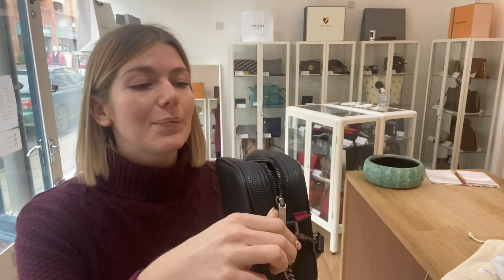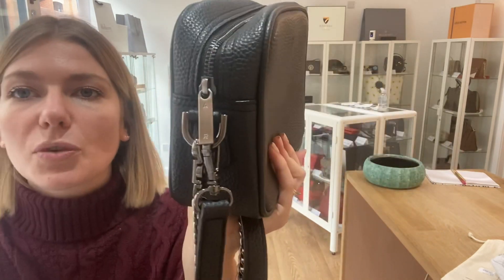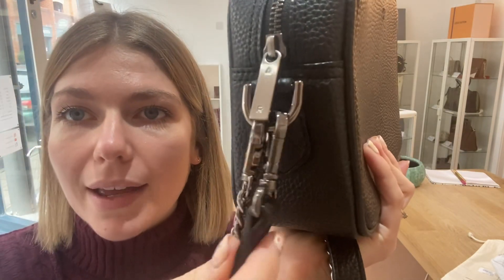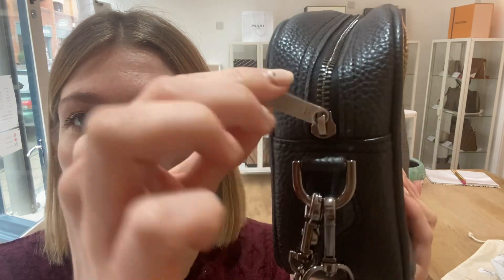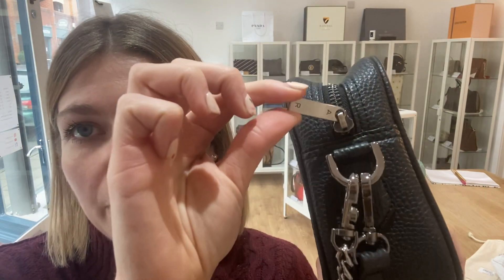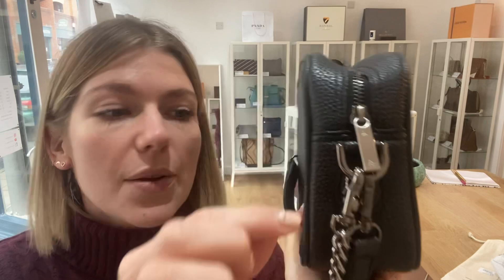So that's why we've called the interior very good. The hardware we've also called very good — you've got that beautiful pewter hardware, which I adore. There are just a couple of tiny scratches on the zip, barely anything at all, and that's why we've called it very good.